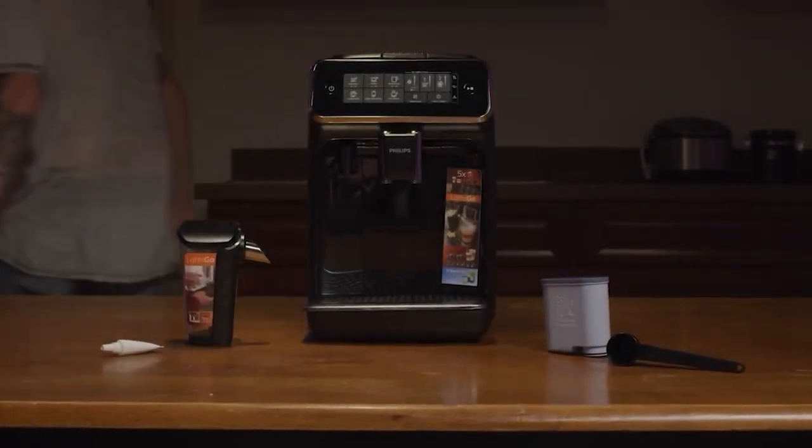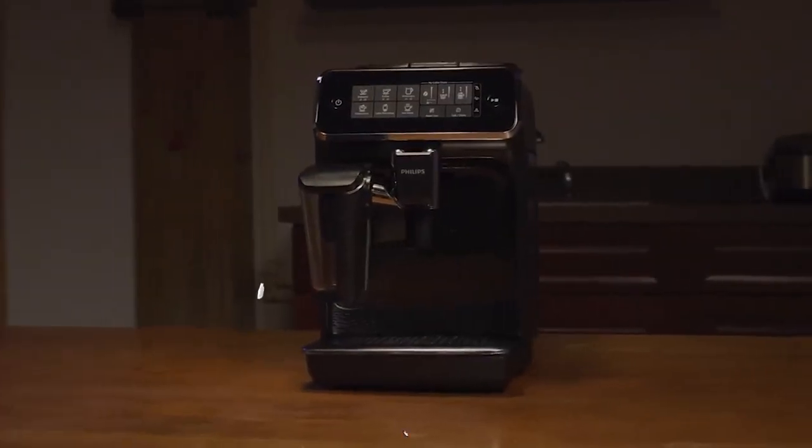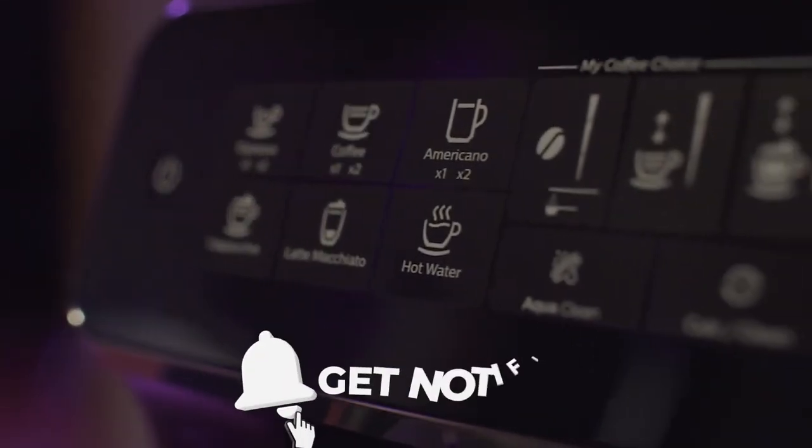Do you own any of these espresso machines? Have a different opinion on any of them? Let us know in the comments below, and make sure you like and subscribe so that you can get updates when we post a new video. We'll see you next time.